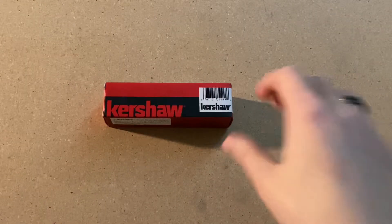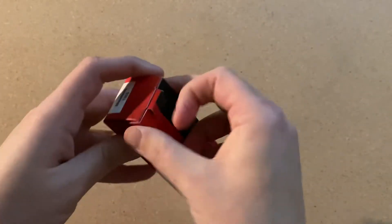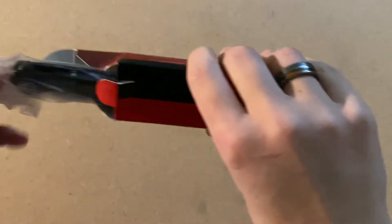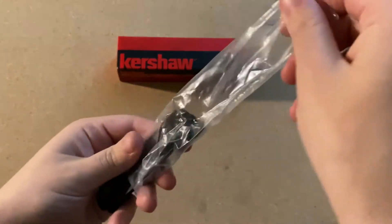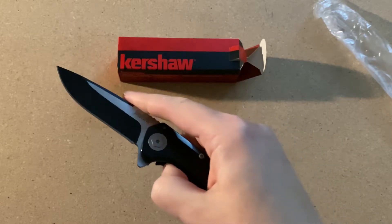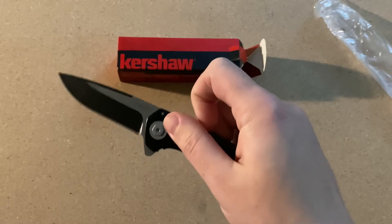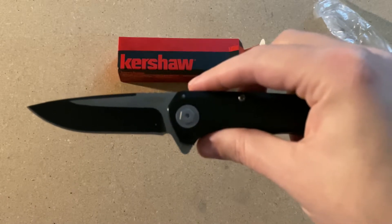So let's go ahead and get this open and take a look. Inside the box it does come with their normal information packets. Here's the knife itself. The handle is definitely smooth. It is assisted opening — you do have to put some pressure behind the flipper to get it to open up just right. It has a cool two-tone on the blade.